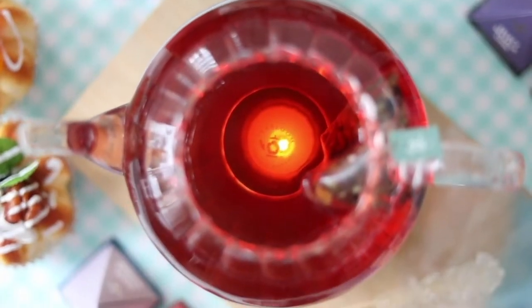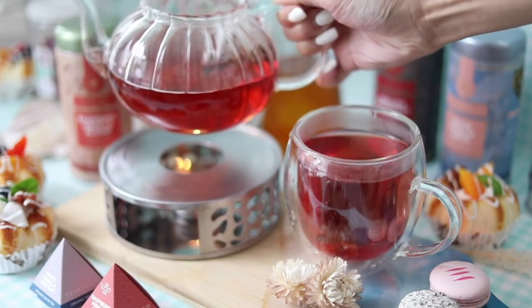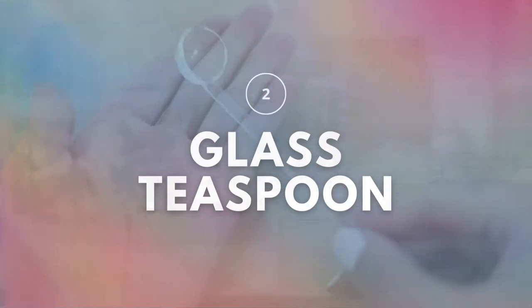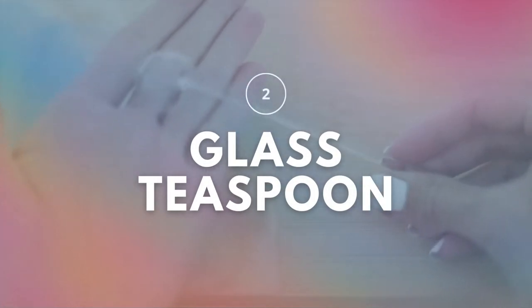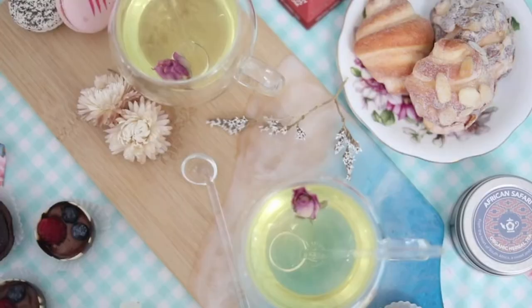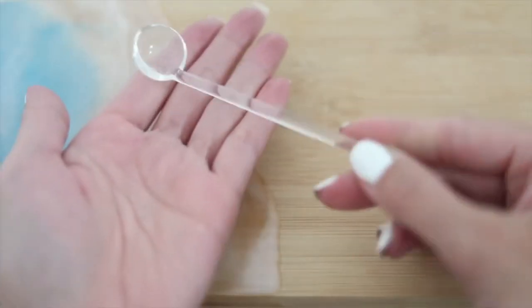Mesmerizing and functional, this tea warmer will also make for a perfect gift. Pair it with one of Tea Bloom's gorgeous teapots. Elevate your teaware and make each tea experience that much better with Tea Bloom's crystal clear gloss teaspoons.